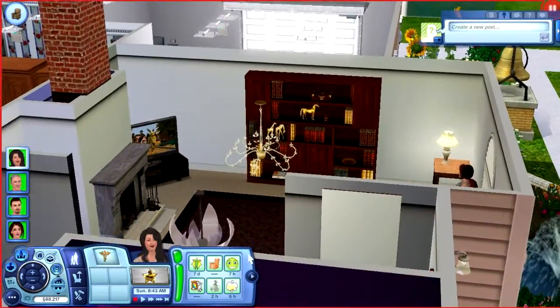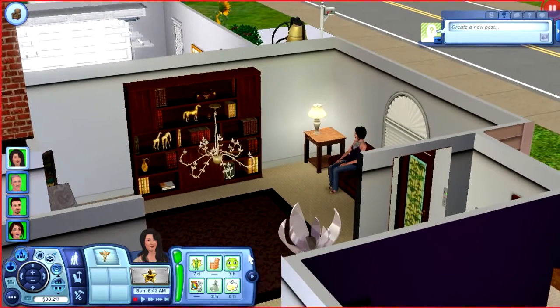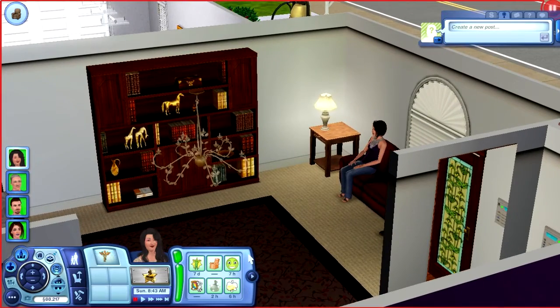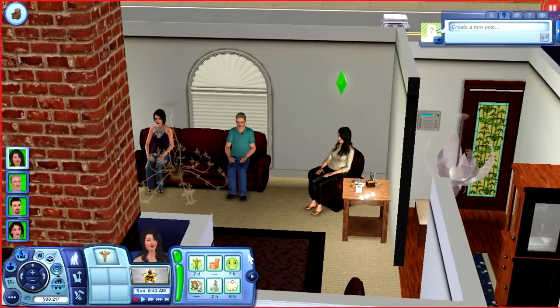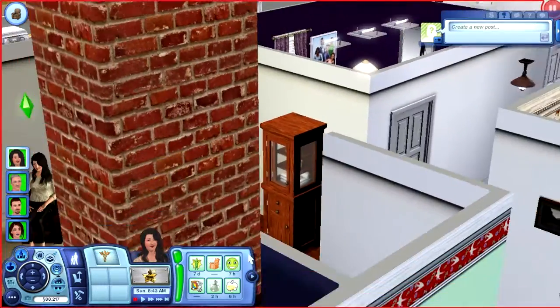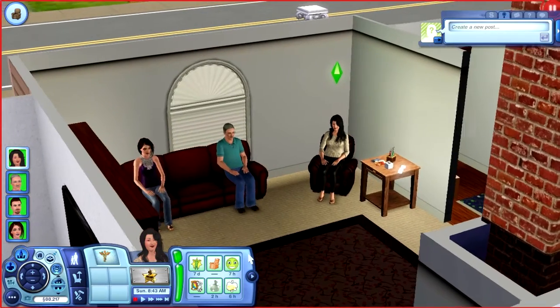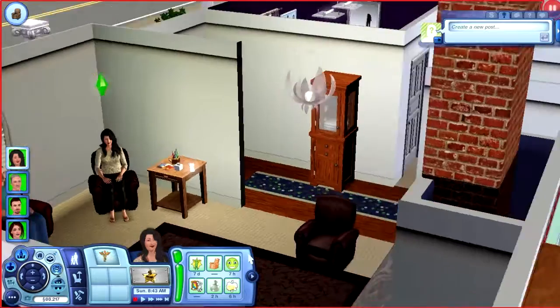We're going to the living room first. That's actually a bookcase up against the wall — that's the closest large bookcase I could find to a shrunk. There I am chilling on the couch, we got the rug, we got the lamp in the corner. The blinds are different and the window is different but that's the closest thing I could find. There's me and dad, and there's you chilling in the recliner.